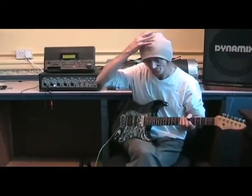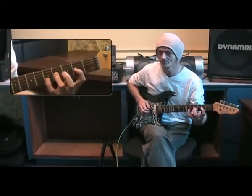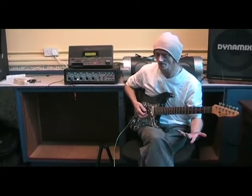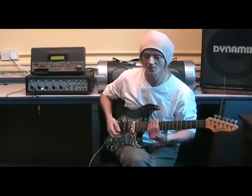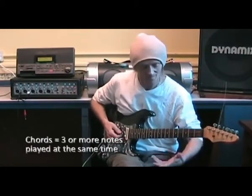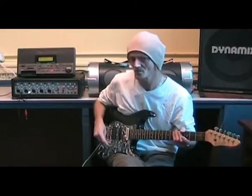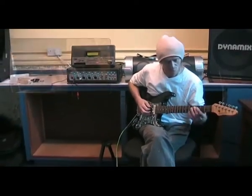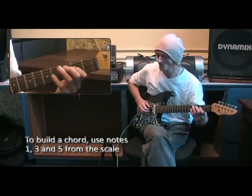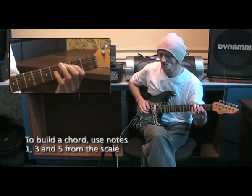We've looked at the major scale, which is literally one note played after the other. Now what we can do is take certain notes of that scale and put them together to make what we call chords. Chords are three notes played at the same time. There's a formula where we play one, miss one, and play one — ending up with number one, number three, and number five.